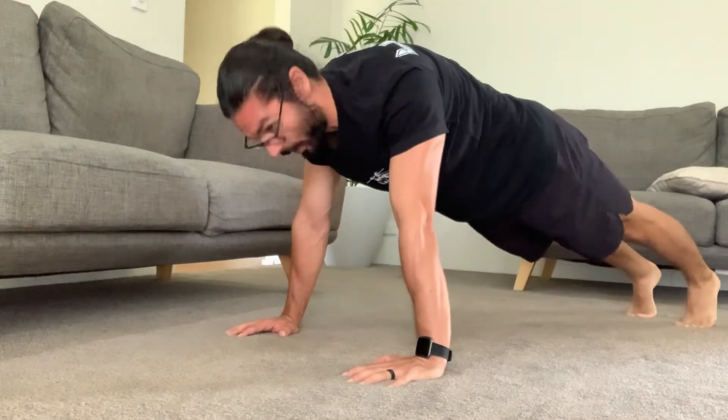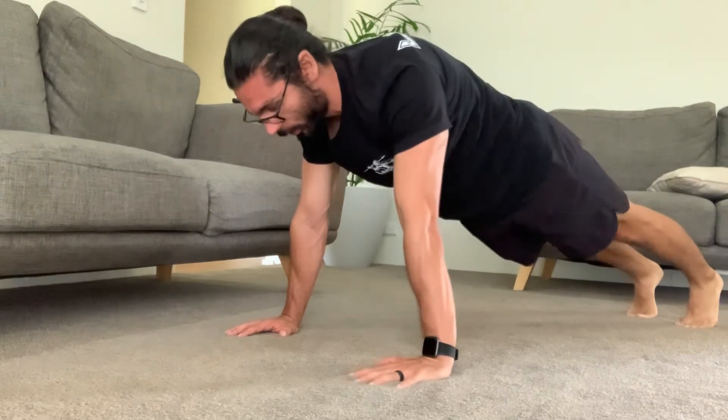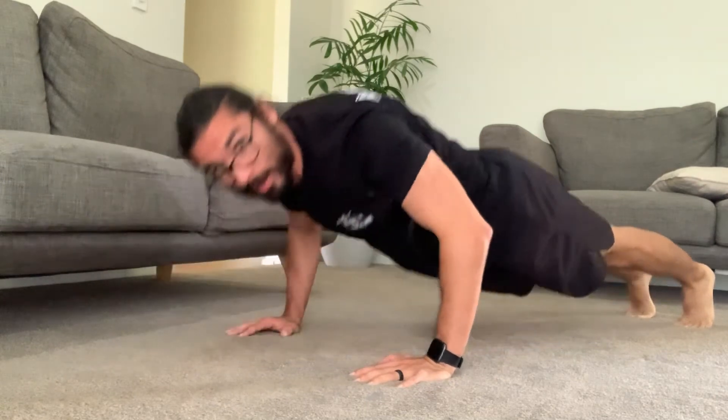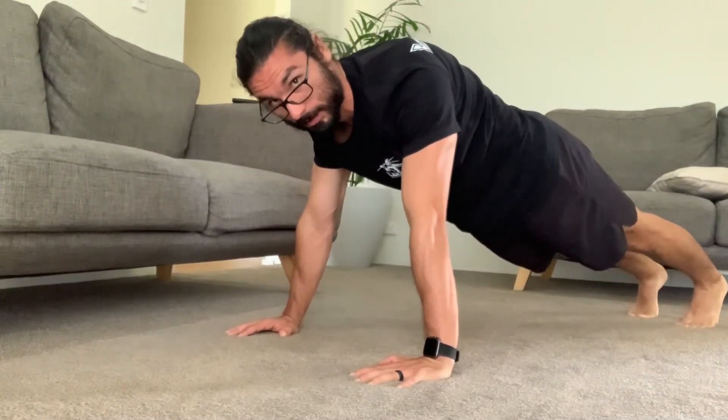If you want to rest in between reps, you have to stay in the push-up plank position. You lower your body down towards the ground, your chest must touch the ground, and then push back up. Your elbows and shoulders must be at a complete lockout.